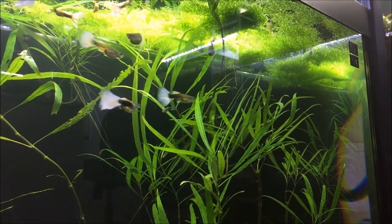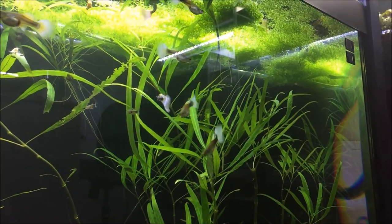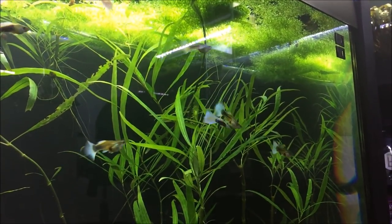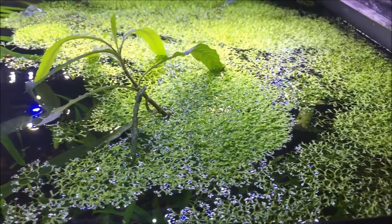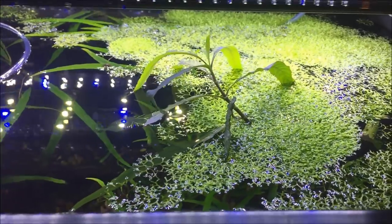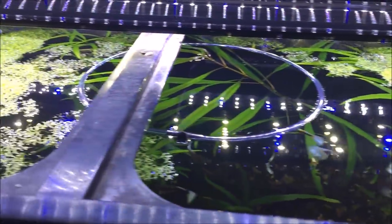Not long ago I did a video on how to keep planted aquariums in a symbiotic relationship with guppies and how to make it easy. As you can see, this Recia here has grown a lot — a ton.